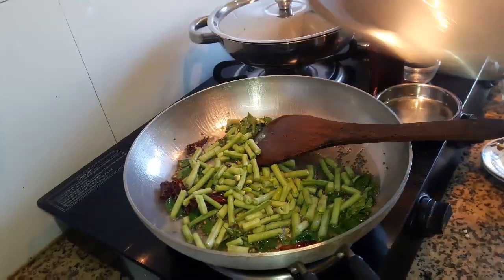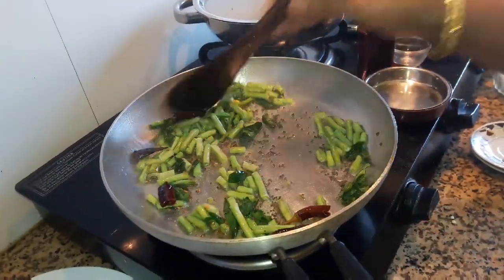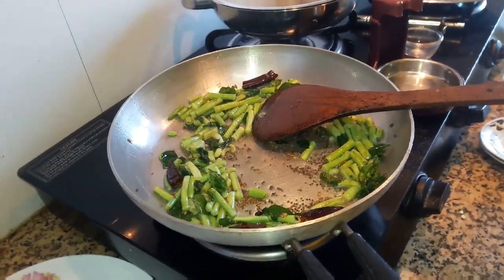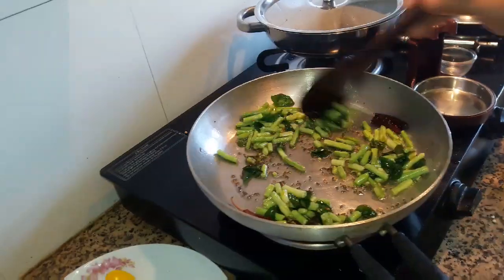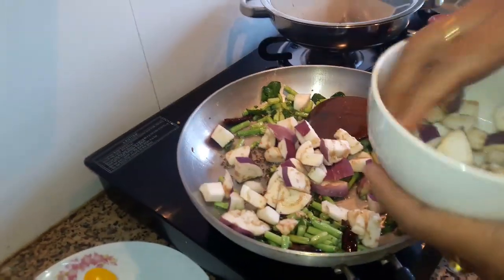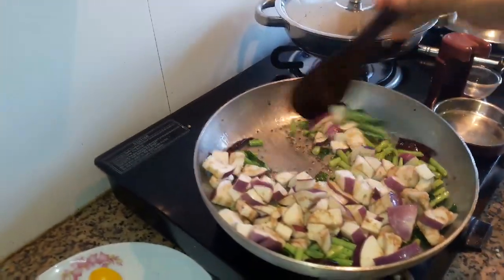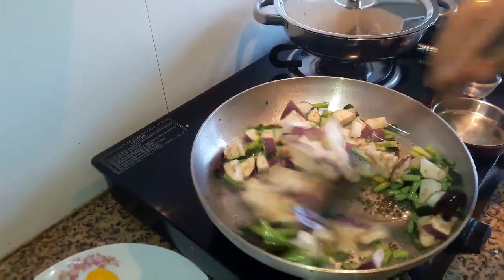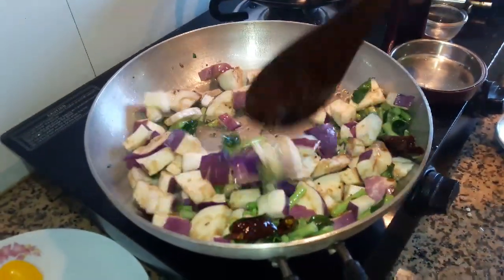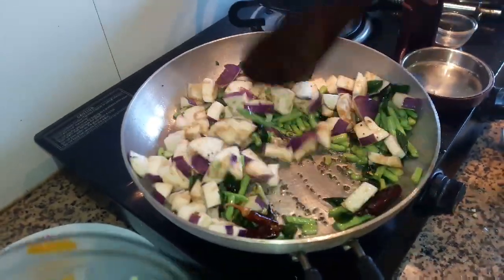First, we will cook the rice. Use the rice and make the rice. I will cook the rice and mix it in a few minutes.